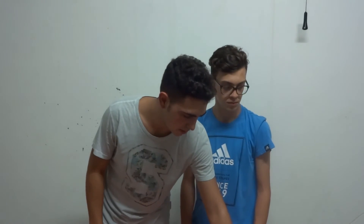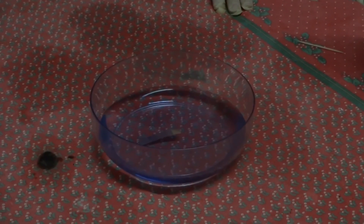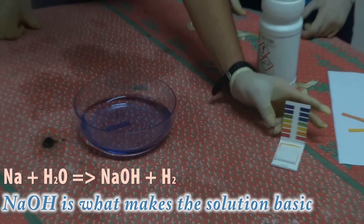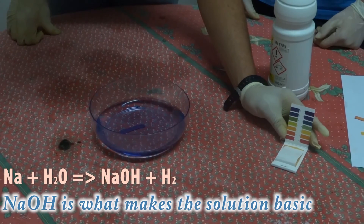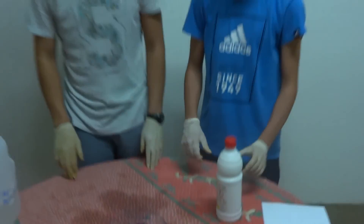Now that the reaction is over, we can test that sodium hydroxide has been produced. As we can see here, the indicator paper turns to a color that indicates, as the scale says, that the solution is not neutral anymore but is basic.